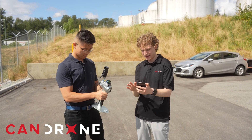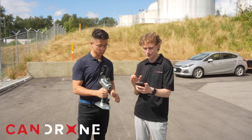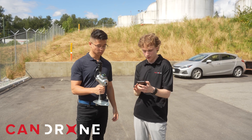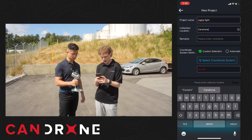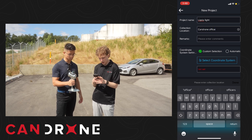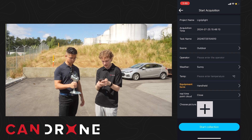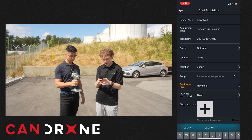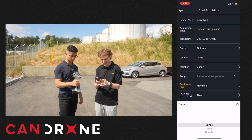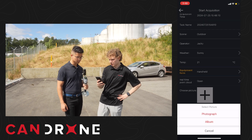We're all ready to take the scan here. I got the app loaded up, all statuses are connected — we got LiDAR, camera, IMU, GNSS. We'll create a new project: collection location is our Kendron office. We can change the project name, acquisition time. We're in an outdoor scene and we'll set the operator to Jackie. Weather is sunny today, and you can take a picture of your environment.